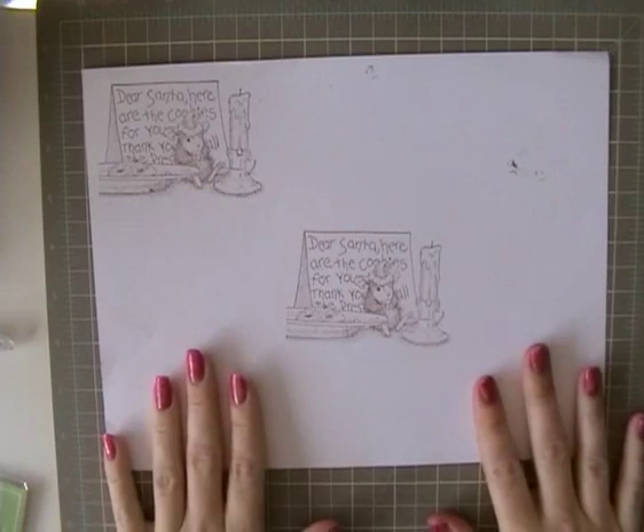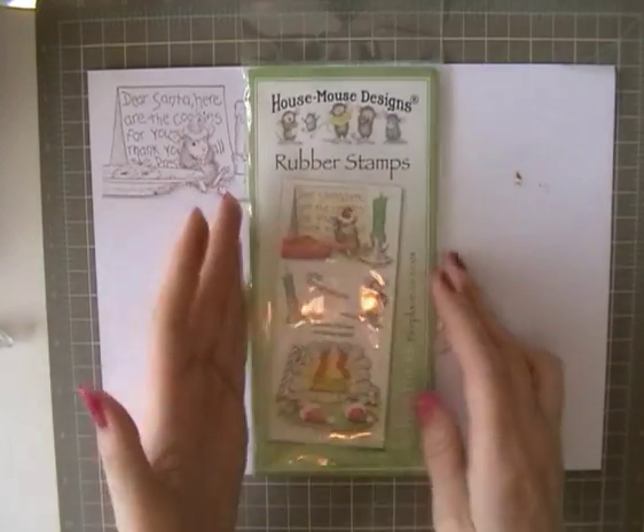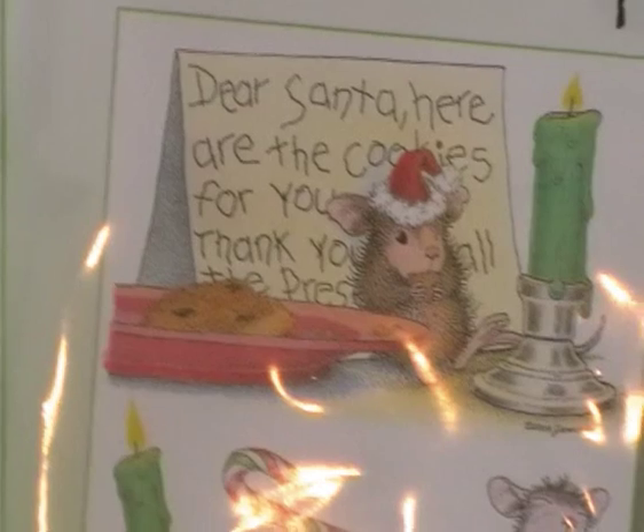Today's card I'm going to do some stamping and the image I've been using is from this gorgeous House Mouse Stamps from Joanna Sheen. This is the one I'm going to use today.